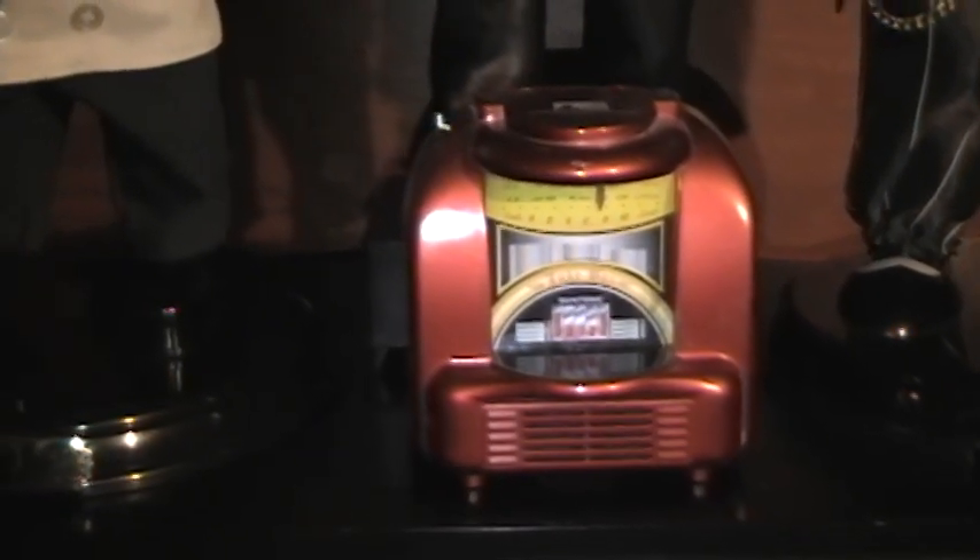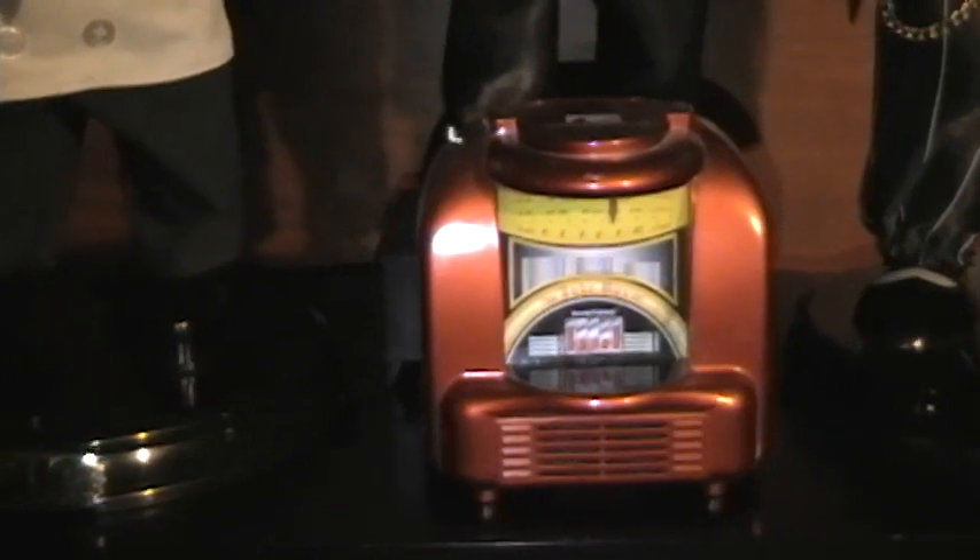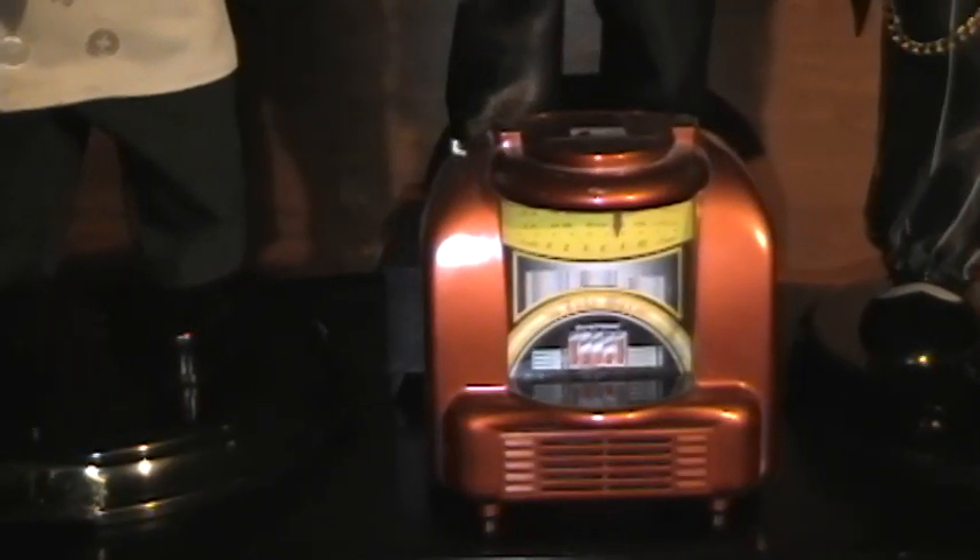This one I have in my jukebox tribute video. It's just a radio in the shape of a jukebox, and I have that right above where I have my jukebox.